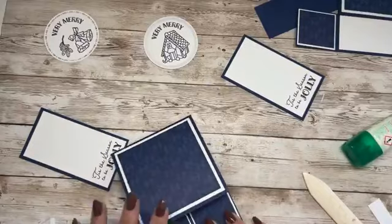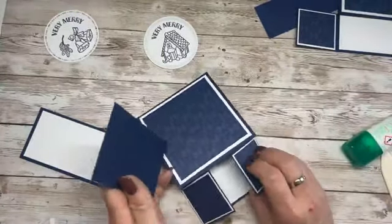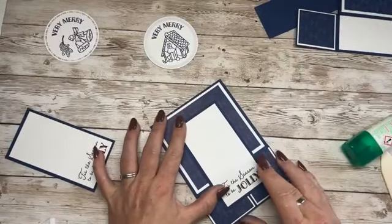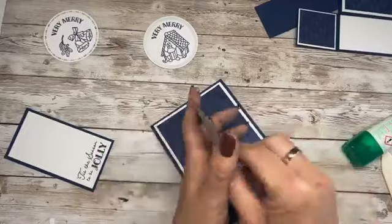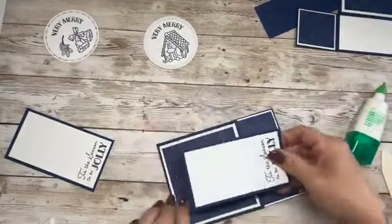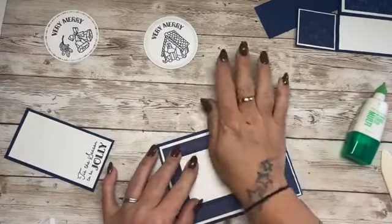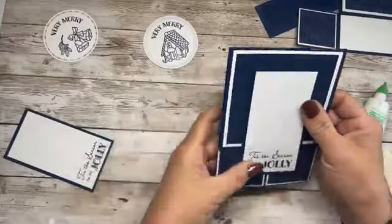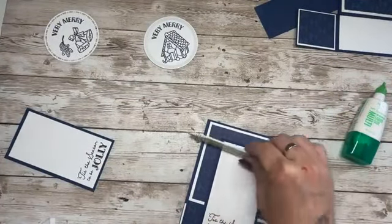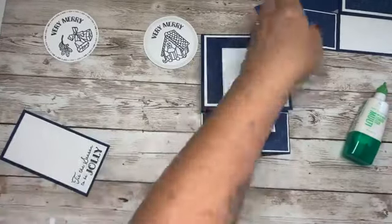What we're going to do is close this over and adhere this panel using wet glue. When I made this card on the live earlier, I moved it before it had set — I'd set it so it was centred, and then when I opened up the card it moved. So give it a wee minute. I can see I've smudged it a little bit there — give it a second to set before you faff about with it.